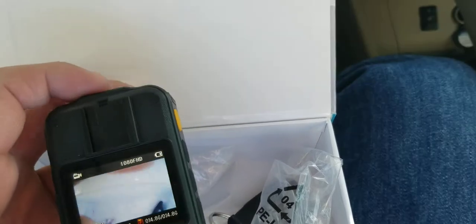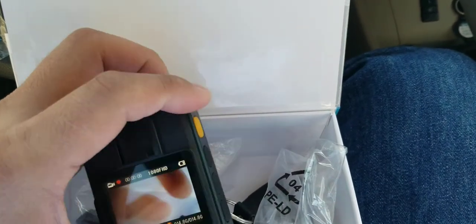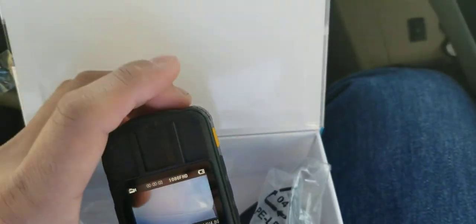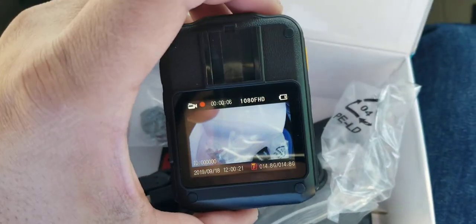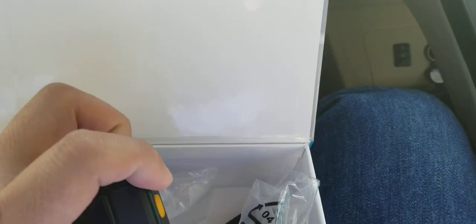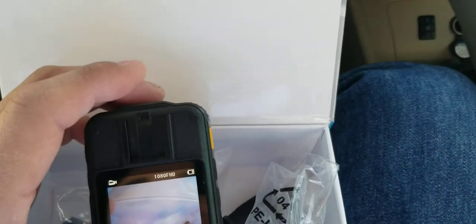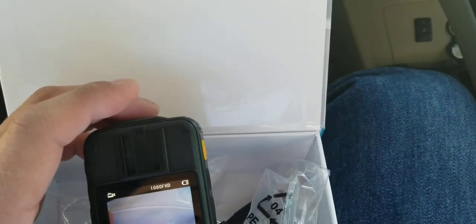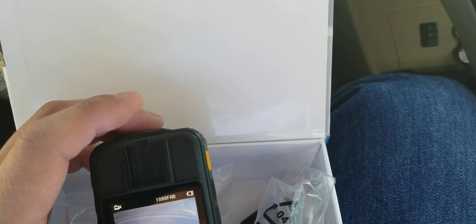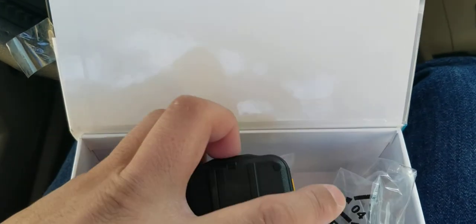I'm not going to go through the manual — I bought this just to record. So I'll hit record and see if it actually records. I press record and it starts recording right now. As you can see it's running. I press it again to stop. I already like this because it's very simple: press once to record, press again to stop.